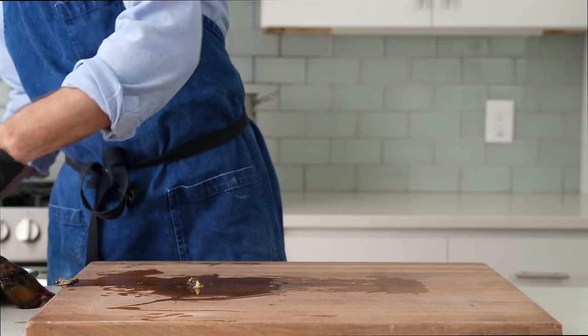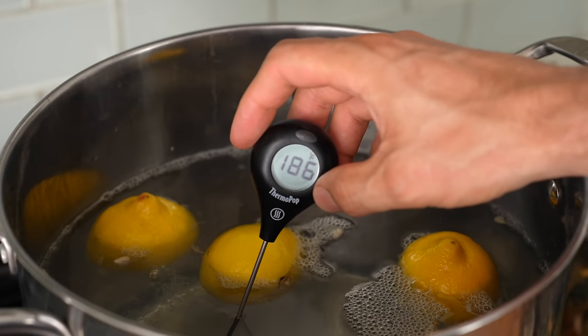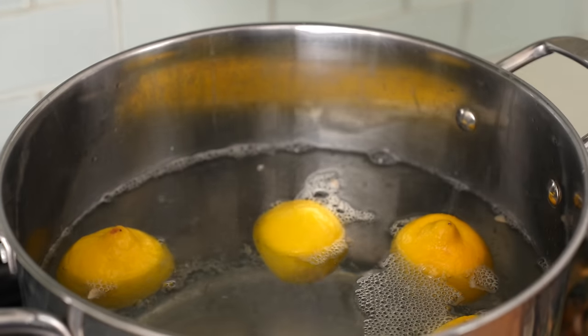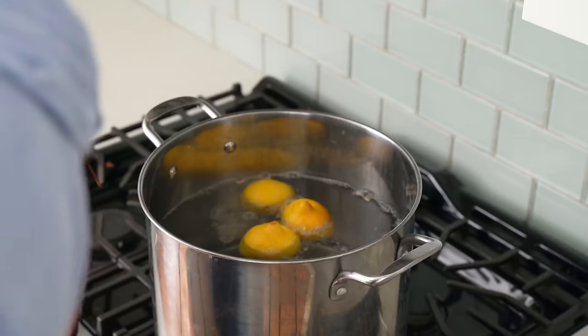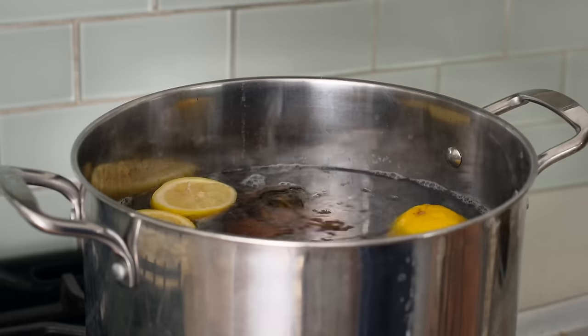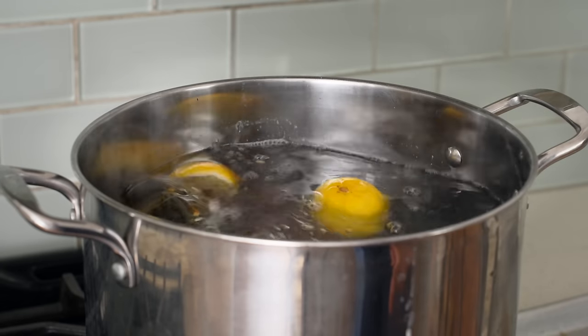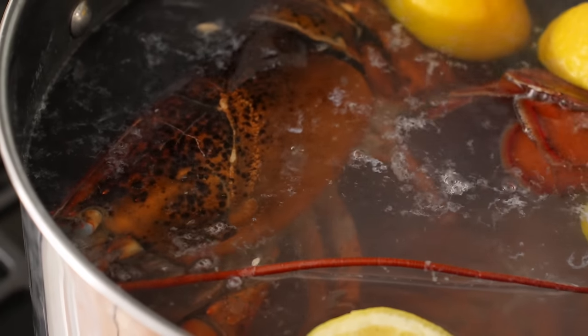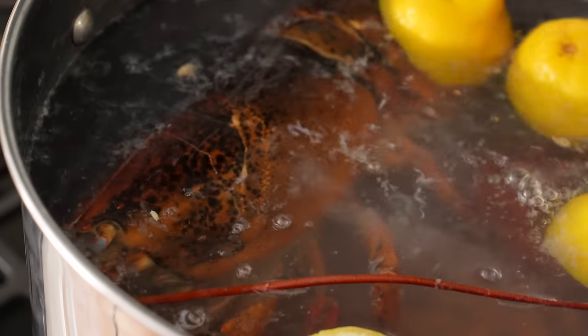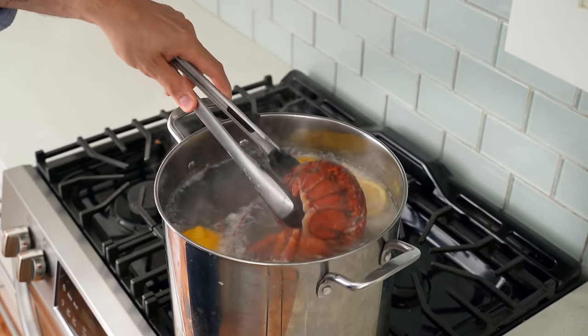Once I've killed both of these lobsters, I'm going to take them over to my pot of water. The water should be at about 185°F. I'm using water that's well below a boil here because I want to gently poach these lobsters instead of the more traditional hard boil. Hard boiling overcooks the meat really quickly and makes it rubbery in my opinion. Once both of these lobsters are in the pot, I'm going to poach them gently for about eight to nine minutes depending on the size. If yours were closer to one and a half pounds, you'll probably need about six minutes in total.